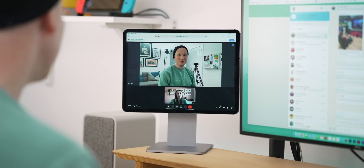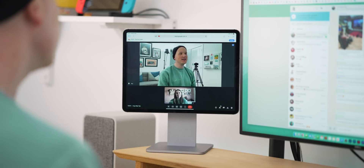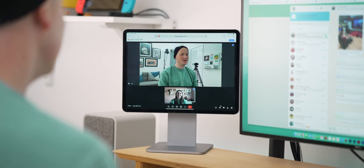Having the iPad on this stand also means the webcam has a much better angle on your face. Usually when you take a call on an iPad the camera gives you a really awkward look thanks to its position on the side, but that's really alleviated through the Magflow.